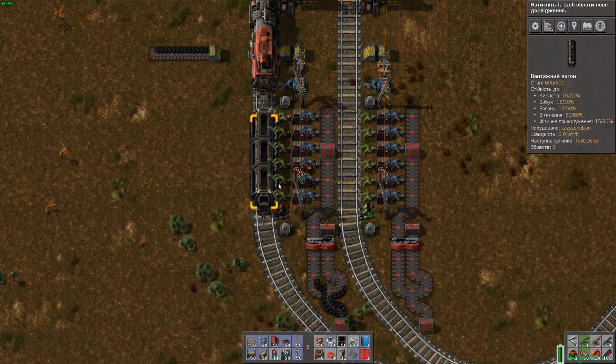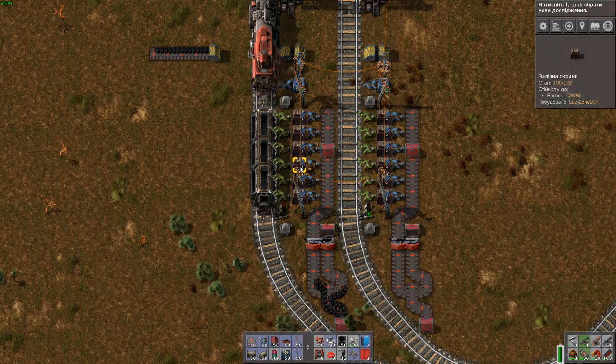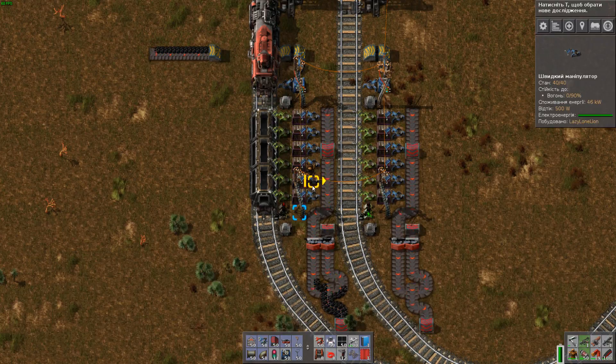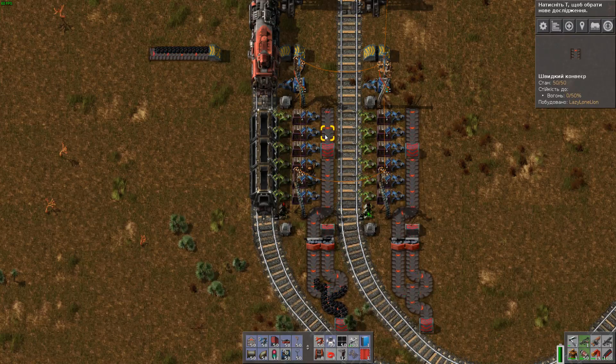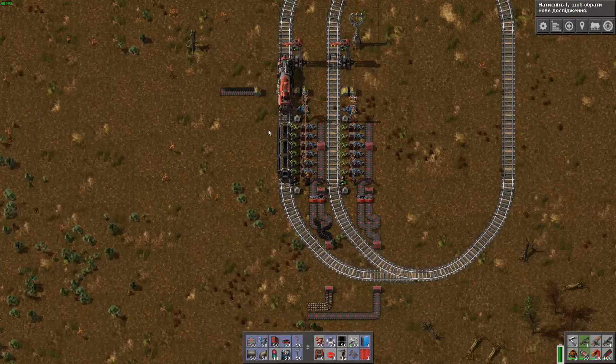I use stack inserters on the carriage side and regular fast inserters on the output side. If you use stack inserters on the output side, only the uppermost inserter will work until the box is empty. So I use regular fast inserters — they work perfectly, all three. And one fully compressed belt is enough for unloading one carriage.